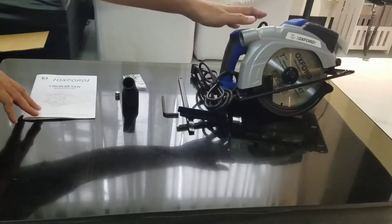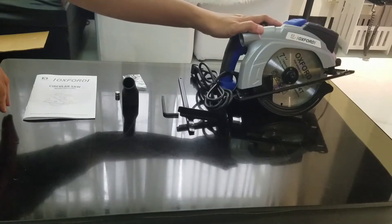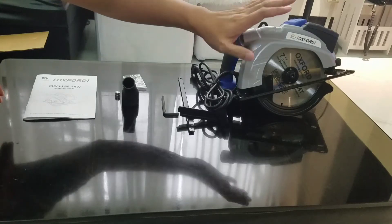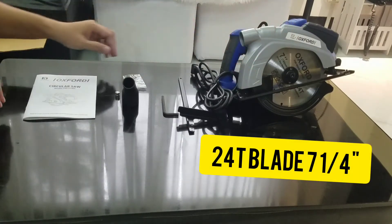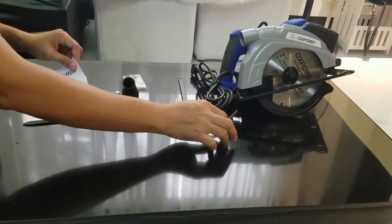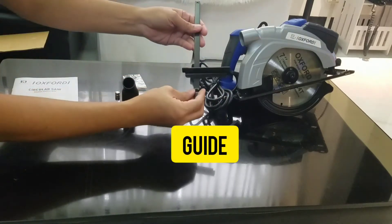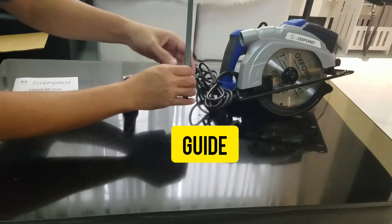Ito ang ating Oxford Circular Saw Model OXCS 185L. Kasama sa box is the unit, may kasama ng 24T na blade, 7 and 1/4 inches. Meron ding hexagonal key para sa pagkapalit ng ating blade. Ito yung guide na madalas ginagamit para straight yung ating pagkakat.